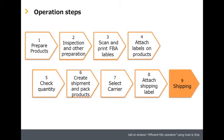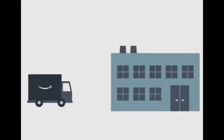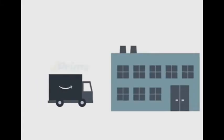Step nine: shipping. Your products will be sellable once they are checked in at the FCs.